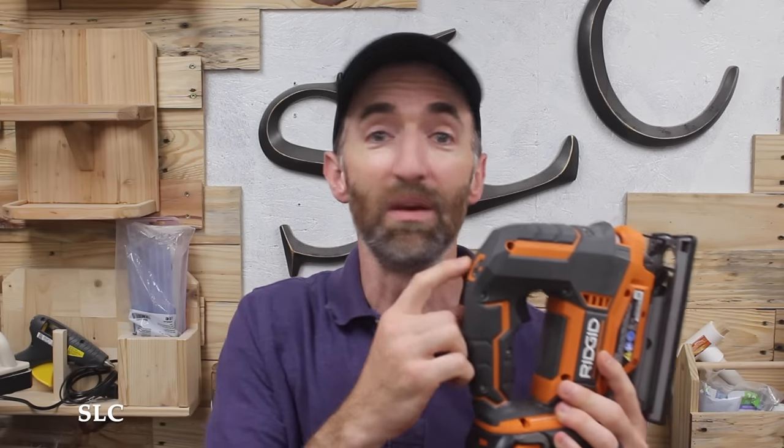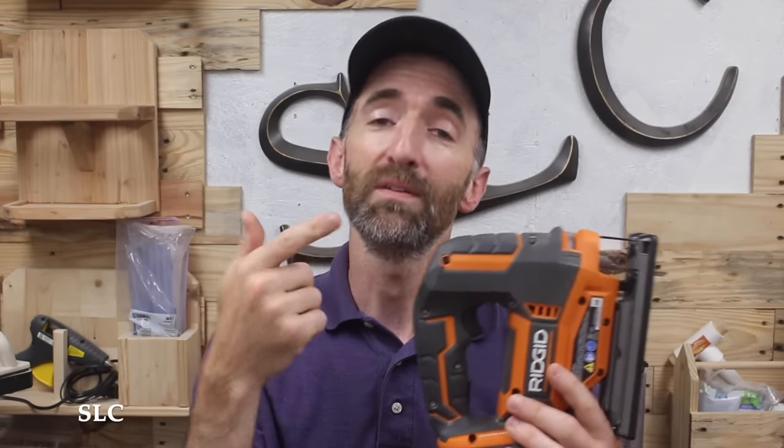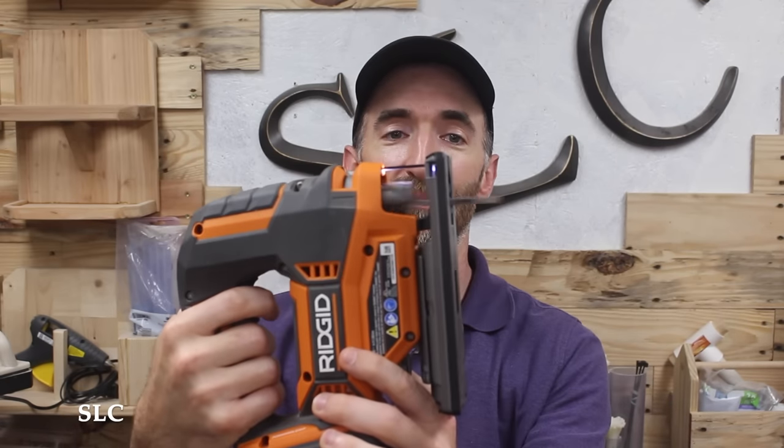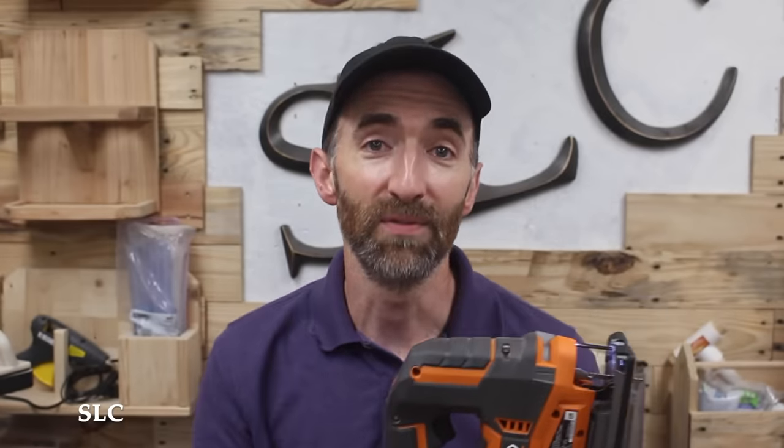As mentioned earlier about the knob to adjust the rate of speed of the blade going up and down, some models actually have an additional feature built into the trigger. The harder you pull the trigger, the faster the blade will go. This is great whenever you're making your cuts because you can adjust on the fly.